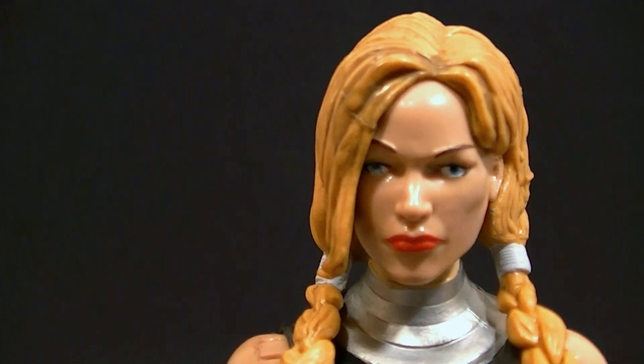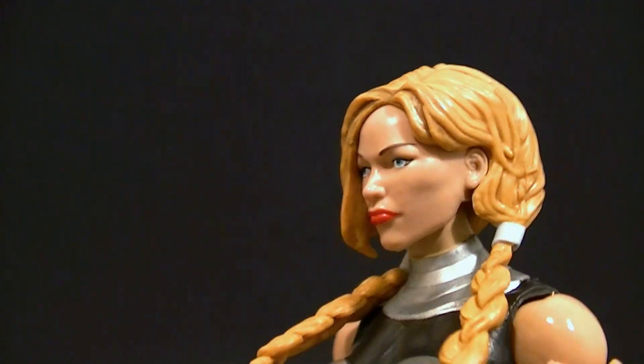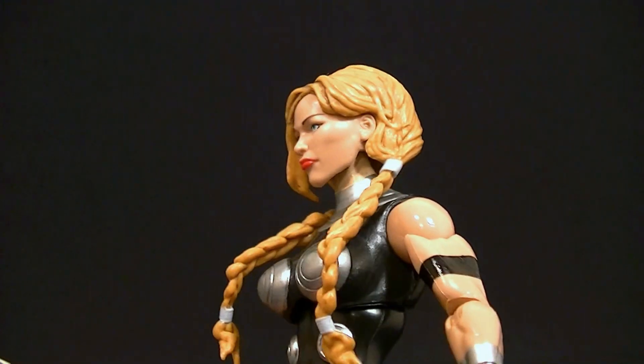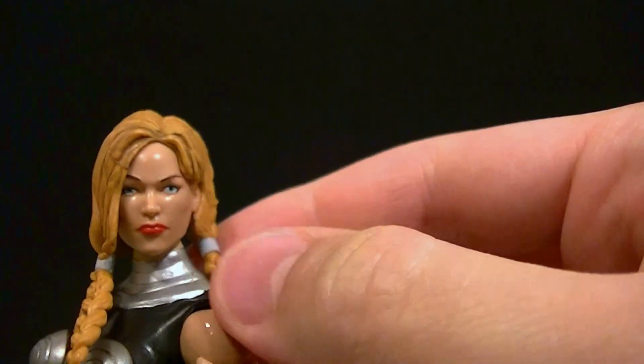As far as the head sculpt goes, I'm pretty pleased with it. I wish her left eye was looking in the same direction as her right eye, but otherwise it looks pretty good. There's nice shading in the hair and the hair is sculpted really well.